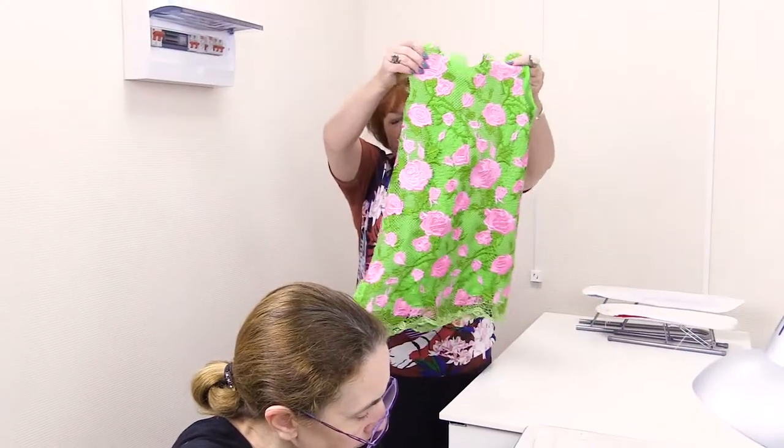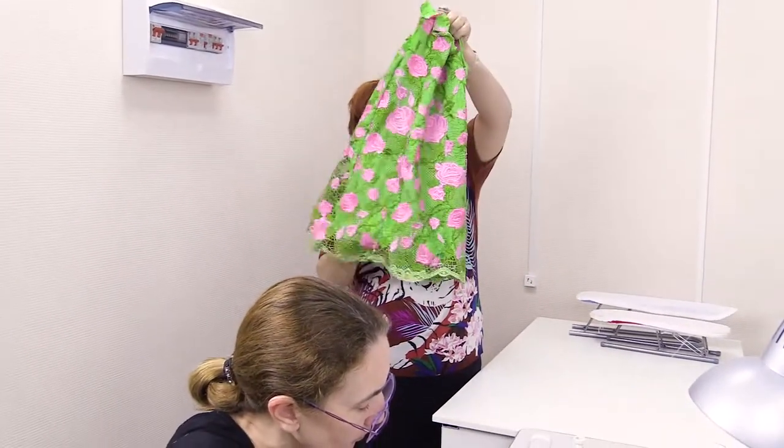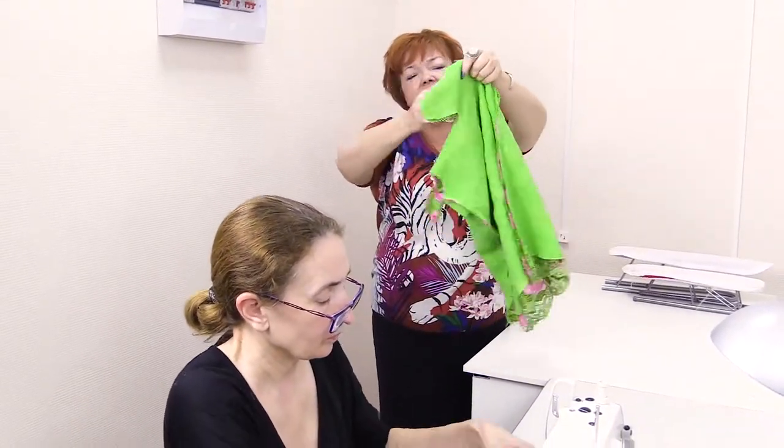Hello everyone! Today I'll show you how to edge the items with the net. This is a dress for a small girl. It's not edged yet, so I decided to show you how to do it.